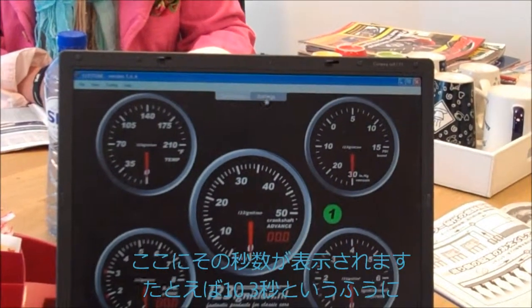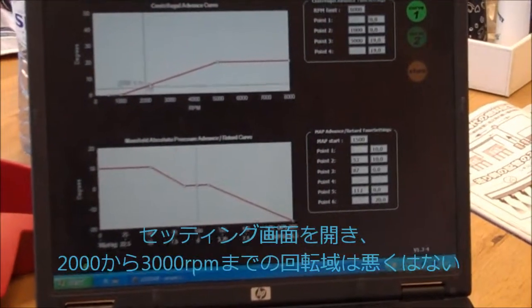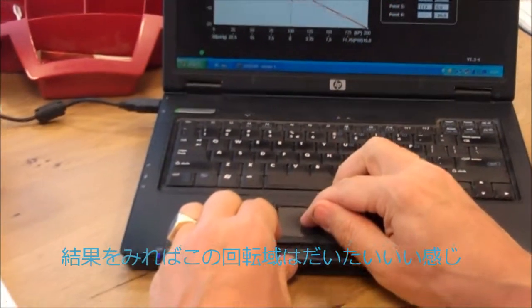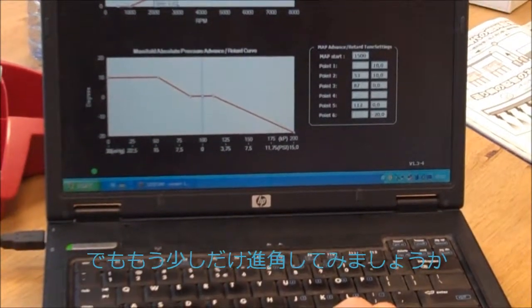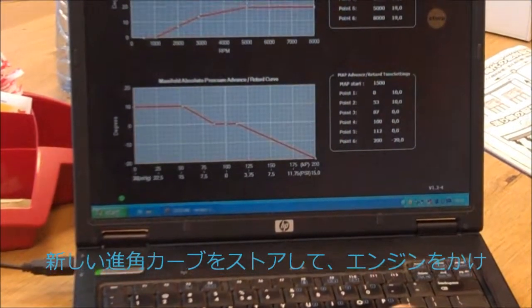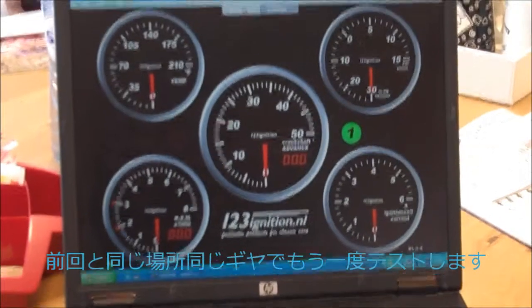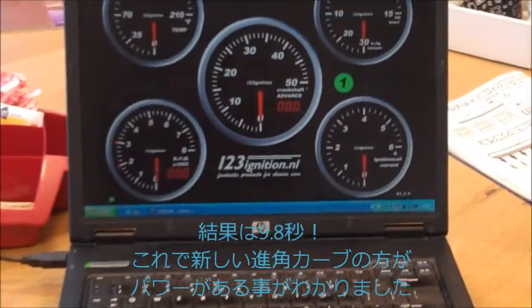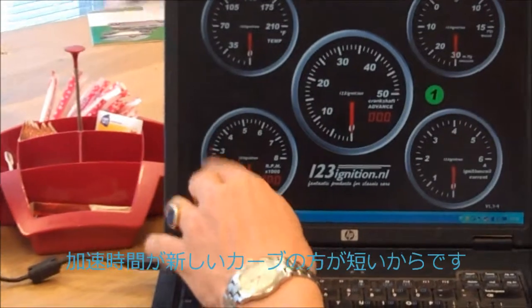Now, if you go back to the settings, in this interval — 2000 to 3000 RPM — you could say, okay, I start playing around with this area and make a little bit more advance for instance. Store it, go back to the dashboard, start the engine, do the same trick: third gear, flat piece of road, maximum — and all of a sudden you see 9.8 seconds. So you know you have improved, you have more power because the car is just as heavy as it was before, but you have less time to get through this area.